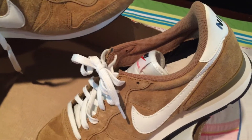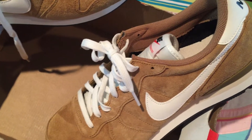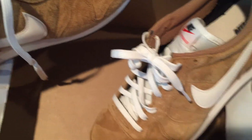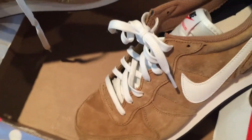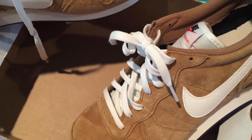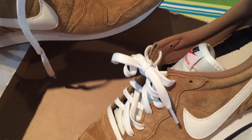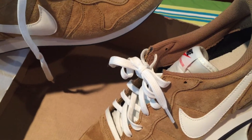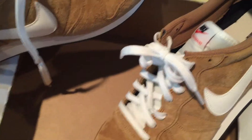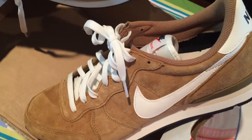They also had a pair of Nike Dunks — the quick strike Beijings. Those were all right, but after discounts they would've still been about $60, so I wasn't going to pay that. Maybe next time I go in there they'll be another $10 down, which is about where I'd like to be on those — they were kind of cool.